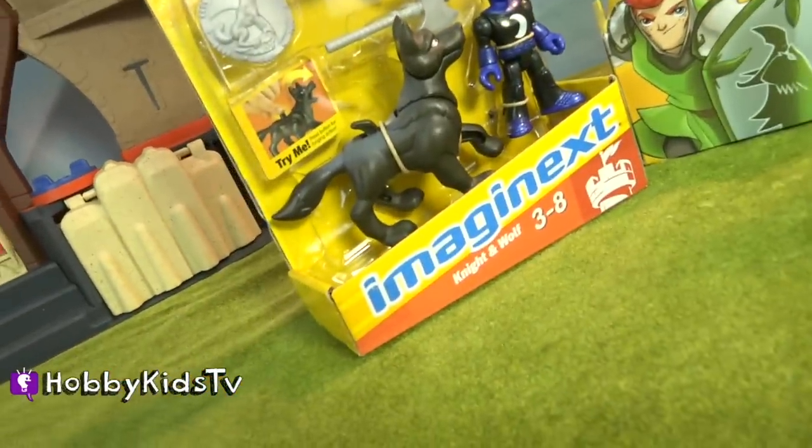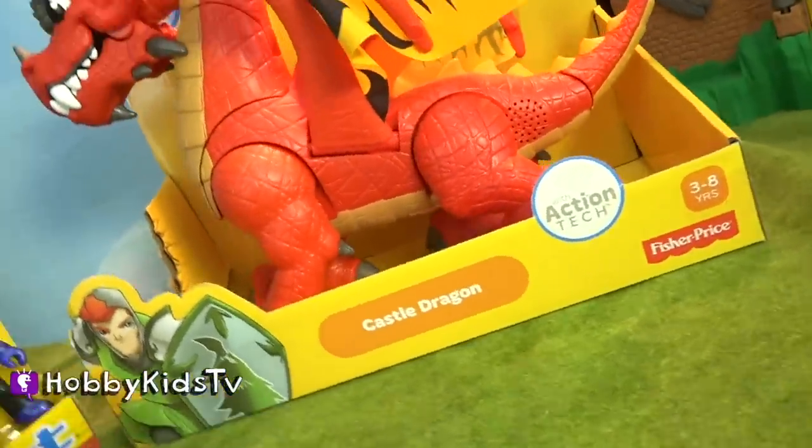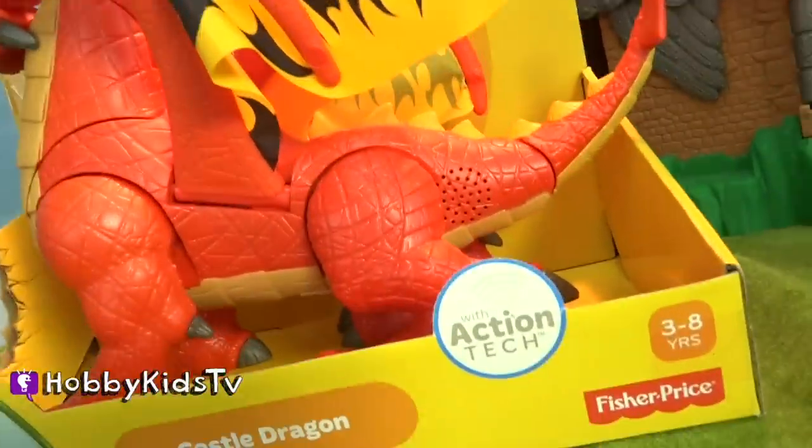Hey Hobby Kids, this is Hobby Dad, and we have Imaginext Knight and Wolf, and the Castle Dragon with Action Tech.